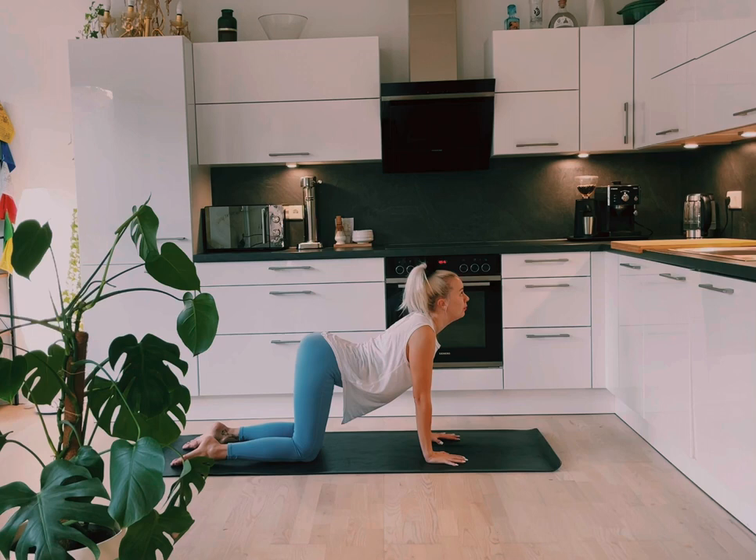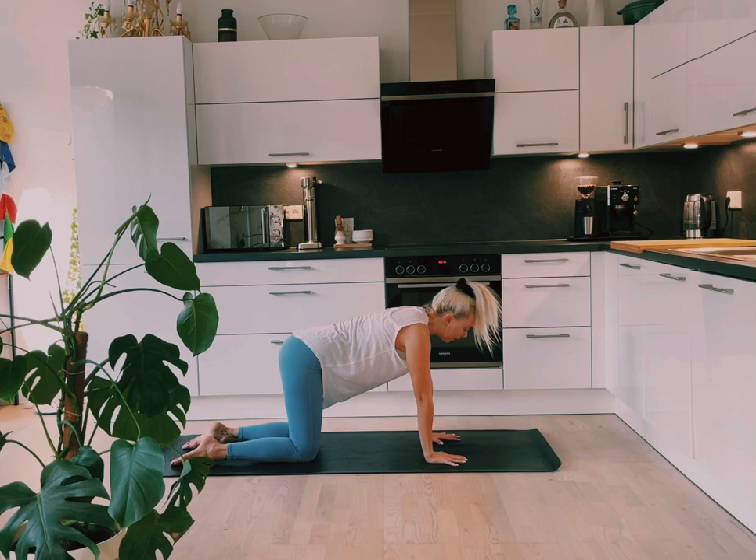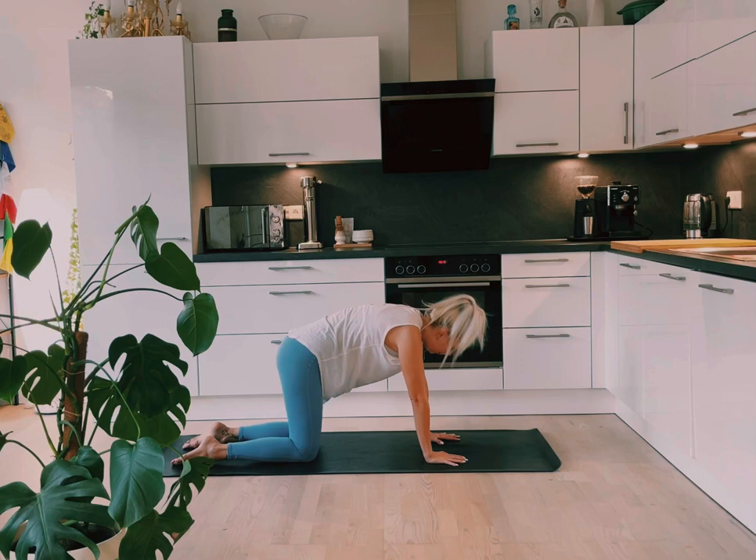Let's take a couple cat-cows. Inhale, dropping the belly, opening the chest, gazing up. Exhale, push the mat away, chin towards chest. Two more — inhale, exhale. Inhale and exhale. And then slowly coming back to our tabletop position.